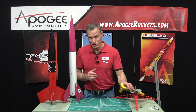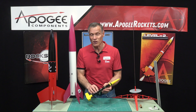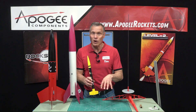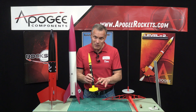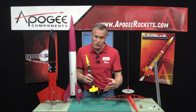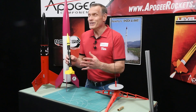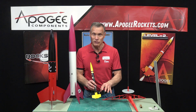So why do we use launch lugs at all? The launch lug is that little tube on the side of the rocket. The purpose of this is to guide the rocket until it reaches sufficient speed where the fins can stabilize it. On big rockets, they have a gimballed rocket motor where they can steer it like an outboard motor on a motorboat. But on our model rockets, we don't have anything to steer the rocket except for the fins. The fins create lift and drag and they control the trajectory of the rocket, but they only work at a certain minimum speed. A good rule of thumb is around 30 miles an hour is when the fins become effective at steering the rocket.